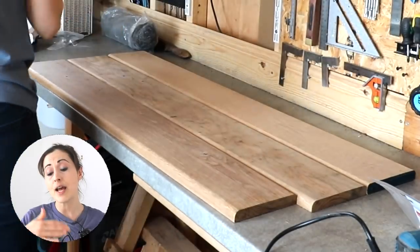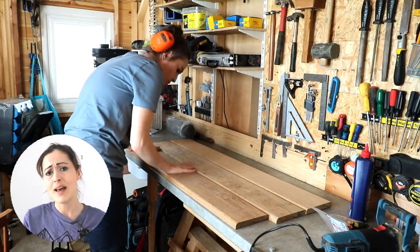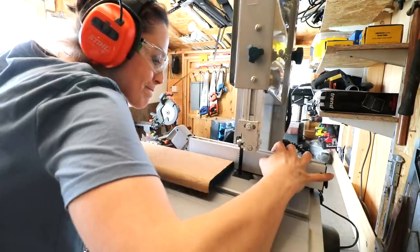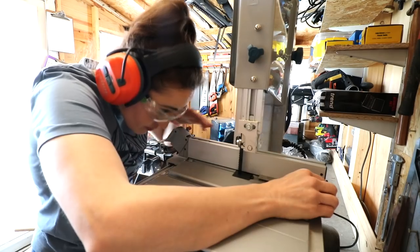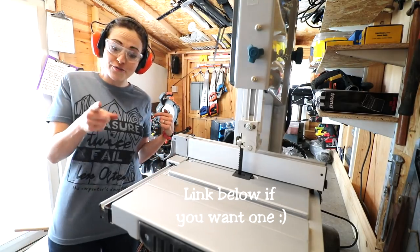For the tabletop I have three oak planks that my dad got cheap, although you could use softwood and have some cross-cut braces underneath if you like. These all had a curved edge, and I wanted to put them together, so I took them to my bandsaw to trim off the inner sections.